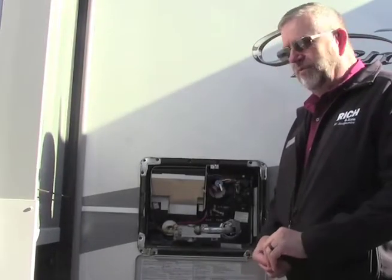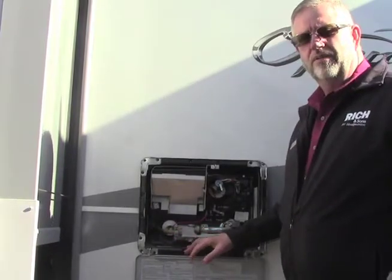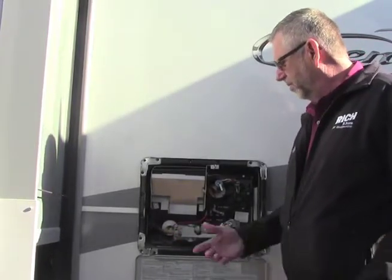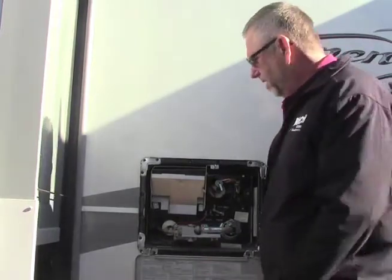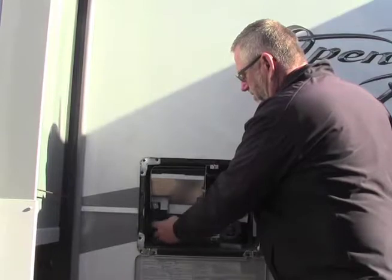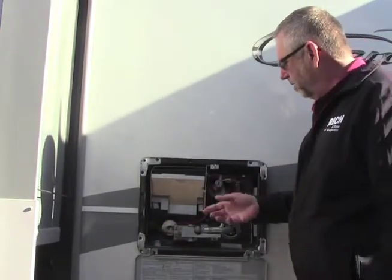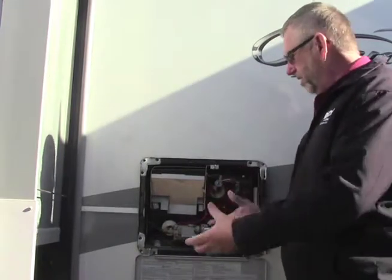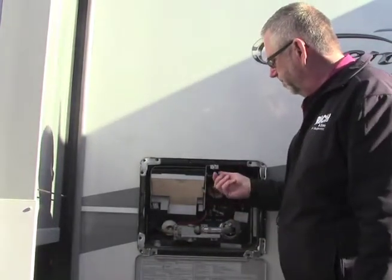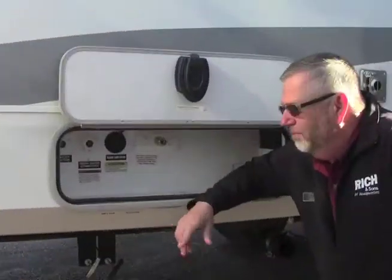When we get to the campsite, the first thing we want to do is get all hooked up. Let's fill up our water heater — we dump that every time we go home so the water doesn't get stale in it. We put our plug-in in here, got our water going. We take this relief valve and let the air come out of there until the water runs out, then we shut that and our water heater is all filled up and ready to go.